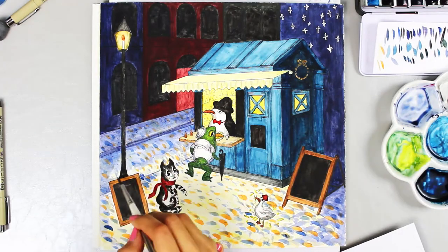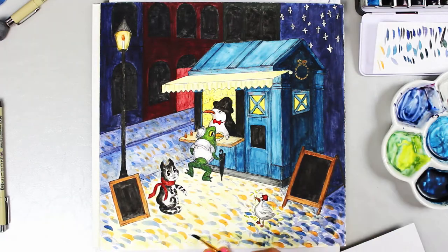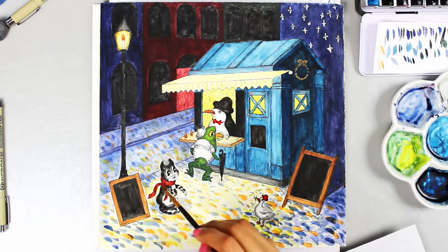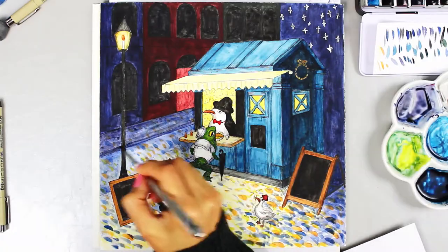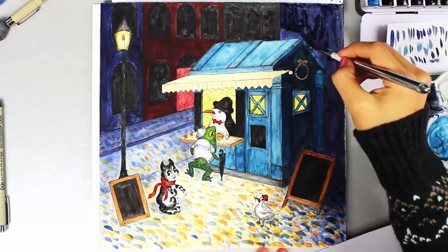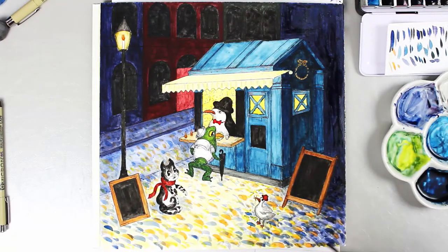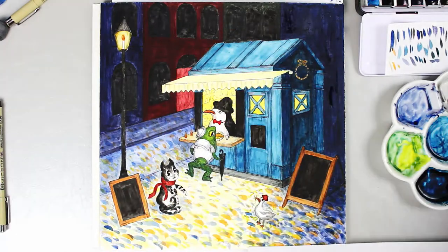Eventually I settled on the penguin as a shopkeeper, a sailor frog at the front of the queue being served, a cat queuing behind and turning its head curiously, and a seagull cheerfully stealing chips from the floor. I made the animals wear clothes because I think it gives them a bit more personality, and it also helps with creating a colour palette that's more harmonious and fun.